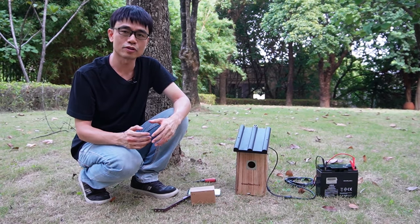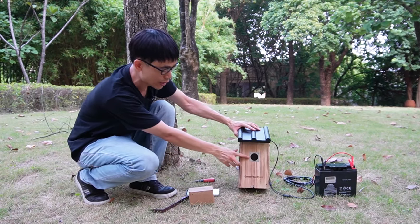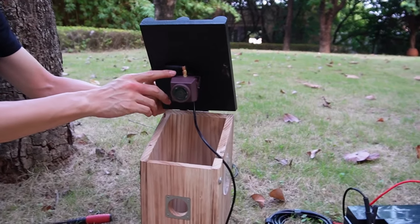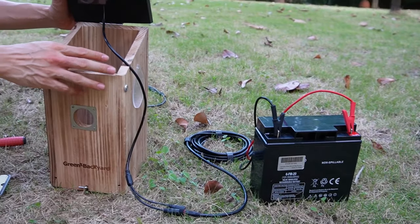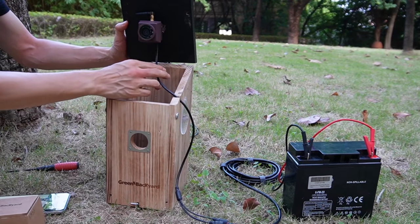In this video we're going to talk about how to install a second bird box camera to watch the entrance of the birdhouse. Here we already have the first bird box camera installed inside. This is the Wi-Fi bird box camera and we have the antenna. The camera is connecting to this motorcycle battery because we don't have any power source, so we have to use the motorcycle battery. Now the camera is live.